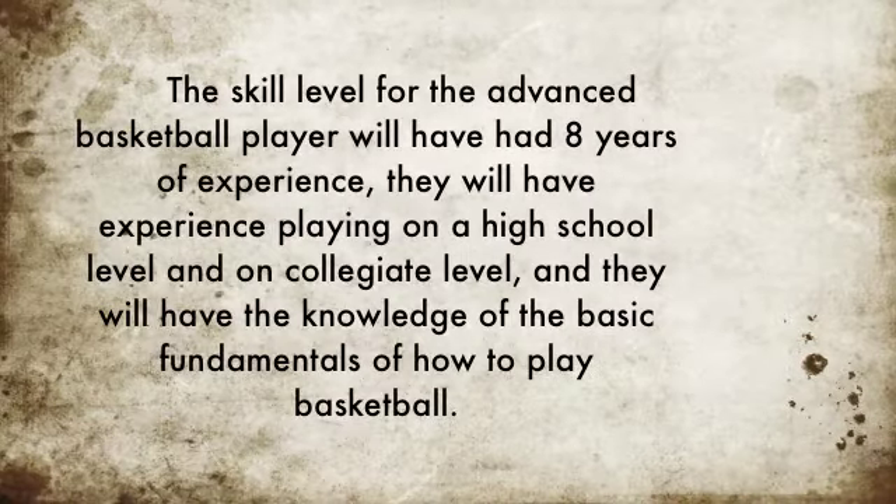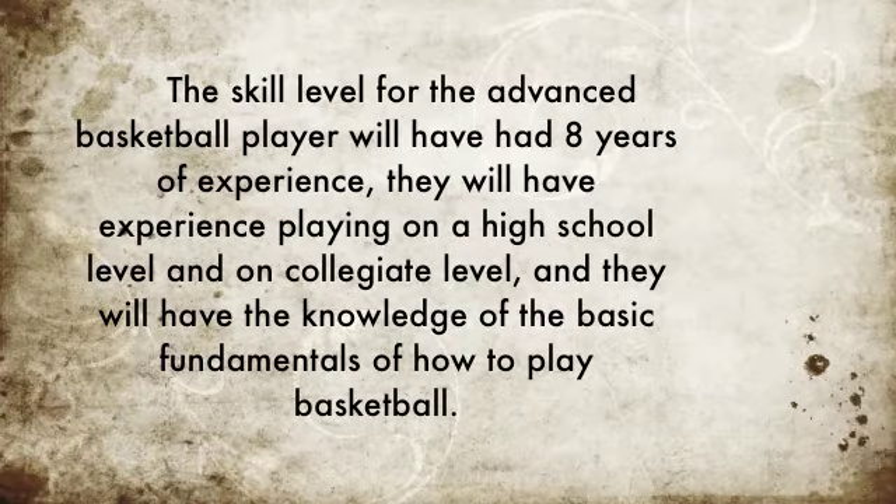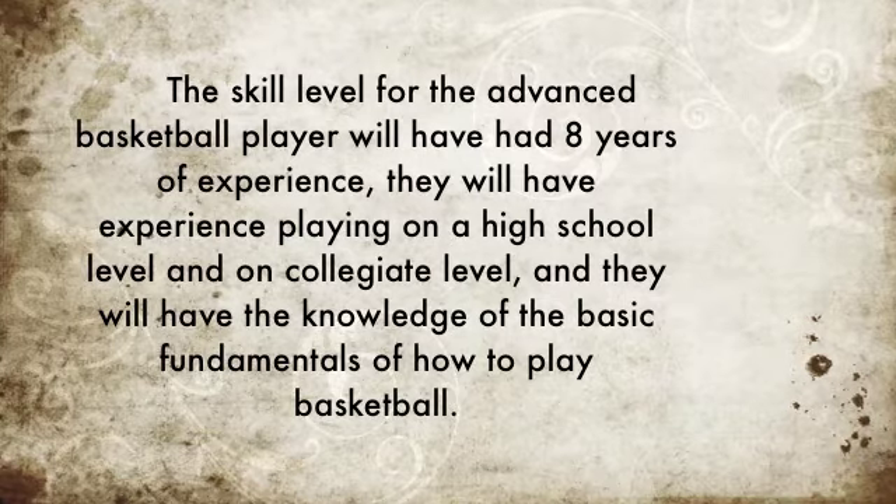The skill level for the advanced basketball player will have had eight years of experience. He'll have experience playing at a high school level and on a collegiate level, and they will have knowledge of the basic fundamentals of how to play basketball.